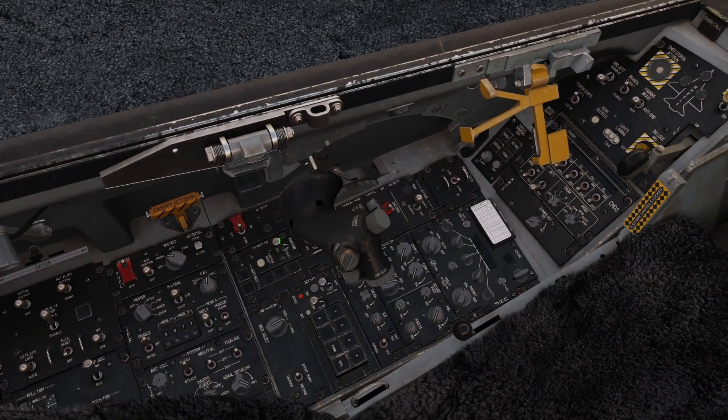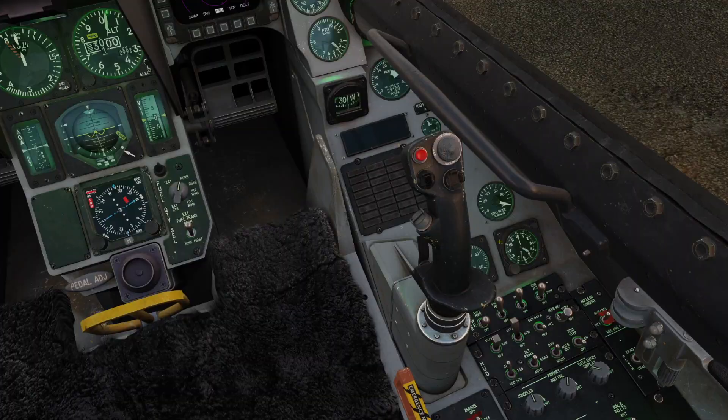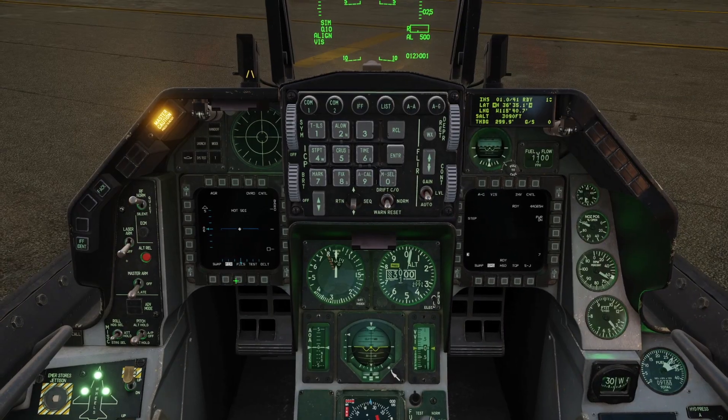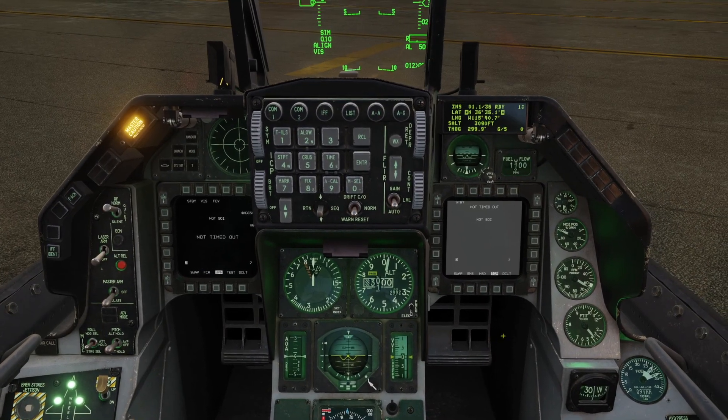Aligning your MAV. Step one: turn on the jet, turn on TGP, turn on Maverick, ground jet enable, master arms simulate. Bring up the weapon page and the TGP.